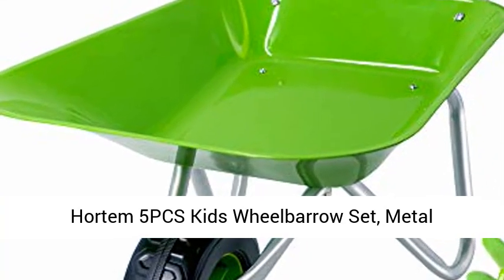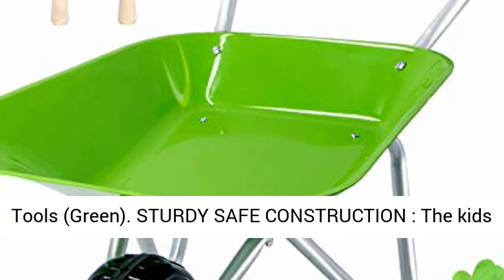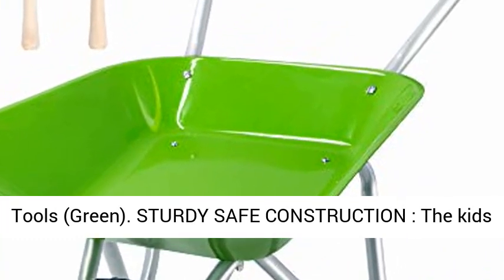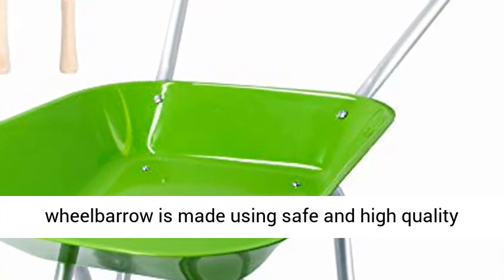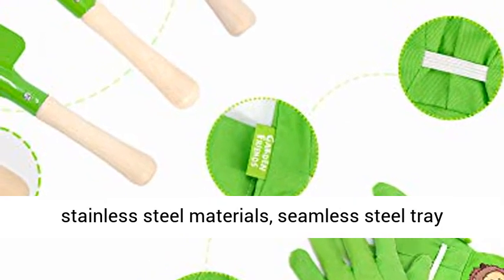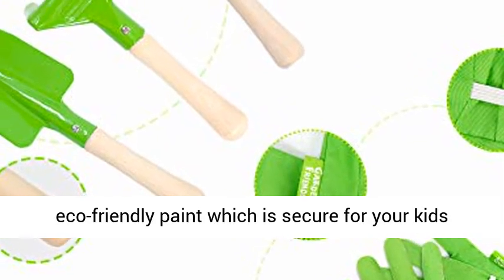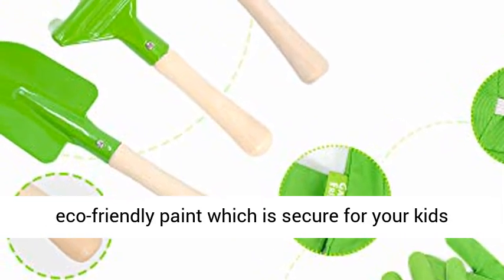Hortum 5 PCS Kids Wheelbarrow Set — Metal Construction Kids Wheelbarrow and Kids Garden Tools. Green, sturdy, and safe: the Kids Wheelbarrow is made using safe and high-quality stainless steel materials, with a seamless steel tray and no scratch edges to keep fingers safe. It is painted with an eco-friendly paint which is secure for your kids to use.